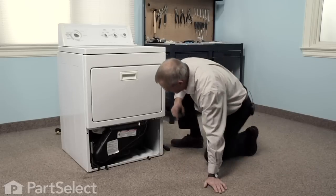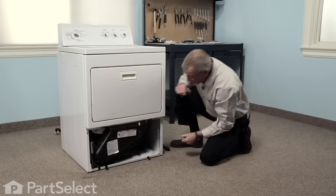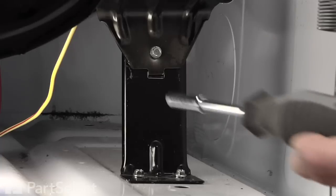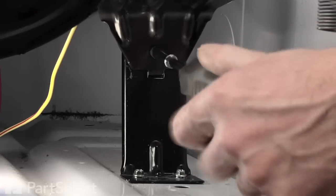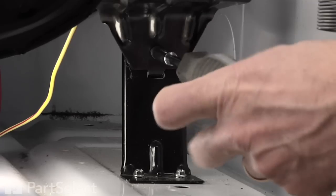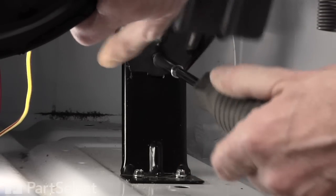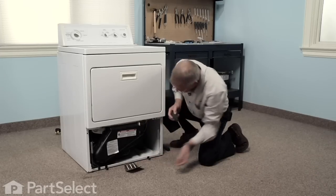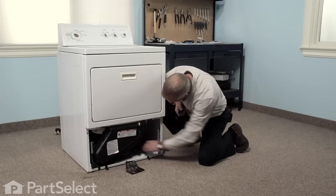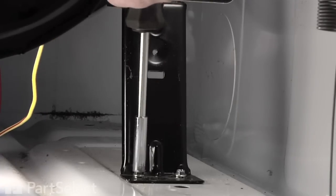The easiest way to do this repair is to pull the whole element housing right out of the dryer. First we'll take that shield off of the front with a single quarter inch hex head screw — it just tilts down, we'll set that aside. Now there are two quarter inch screws into the base; remove those.